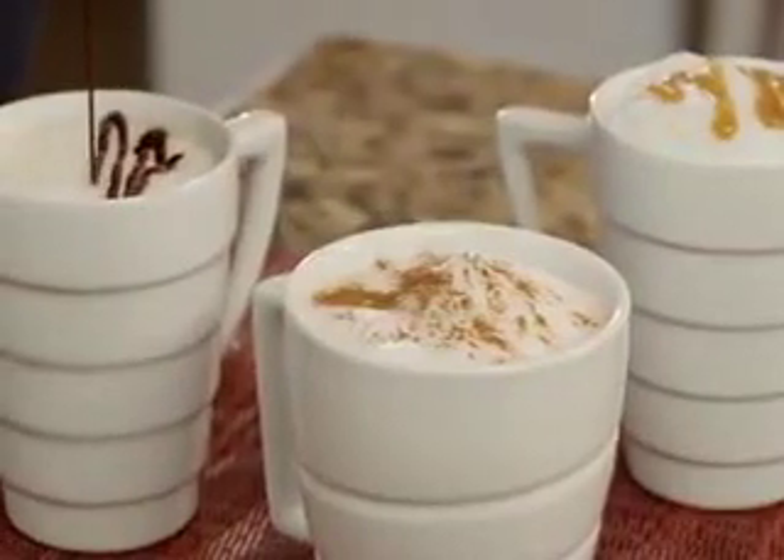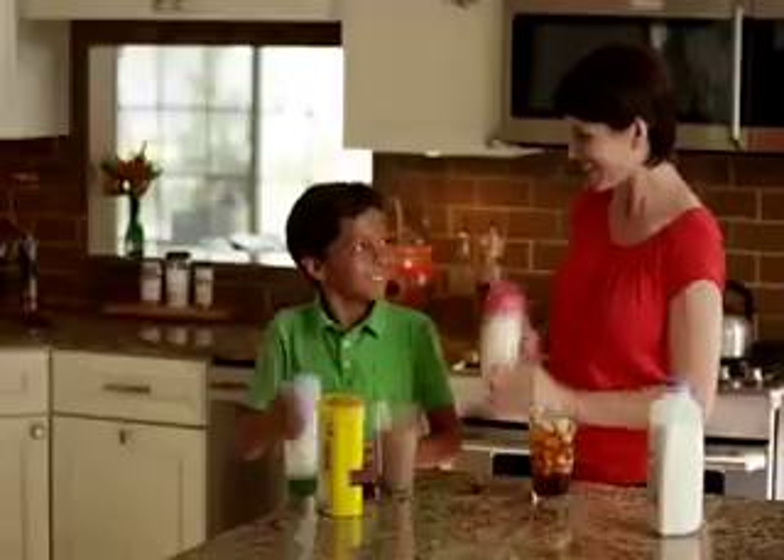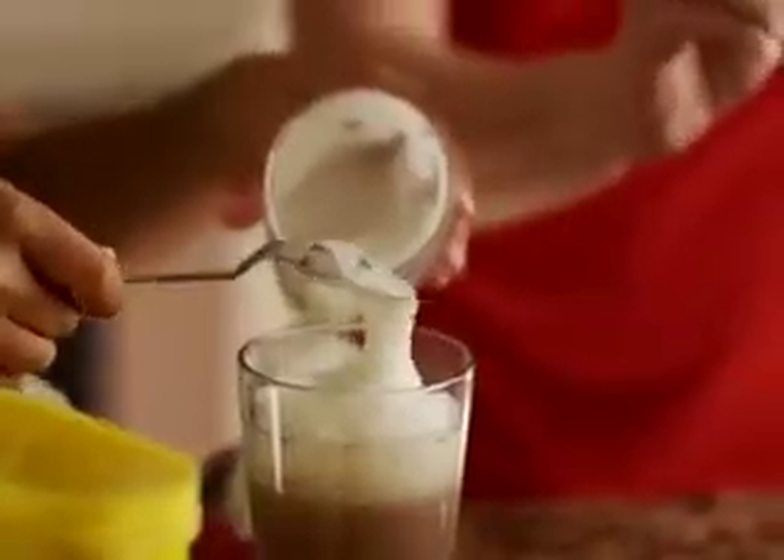Make a steaming cafe au lait with a drizzle of chocolate. Milk Magic even works with low-fat or lactose-free milk. Your child will love shaking up a foamy glass of delicious, low-fat chocolate milk.